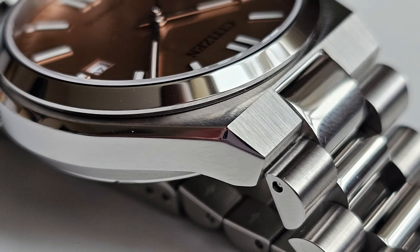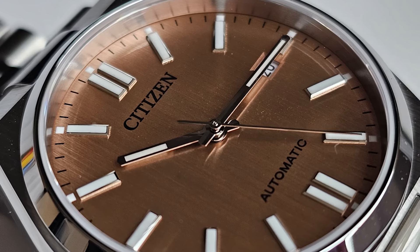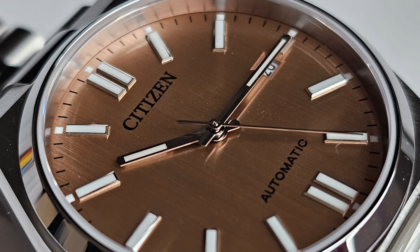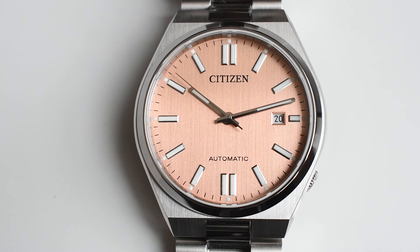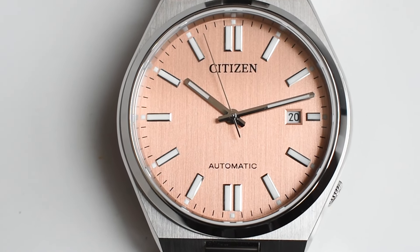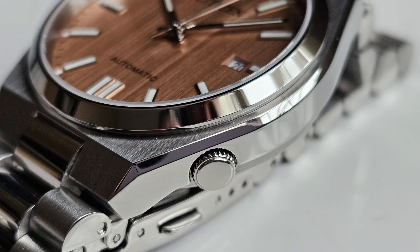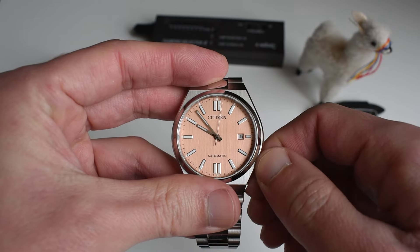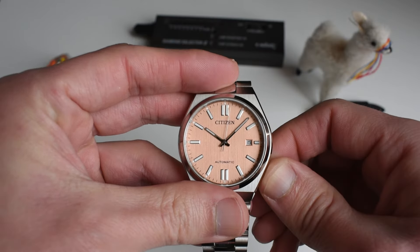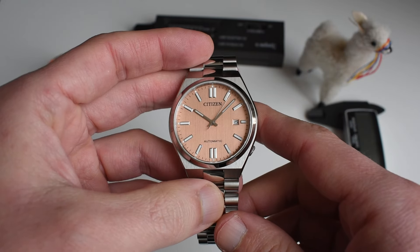Everything that we loved about the Tsuyosa is still here, with the addition of this very nice new color — it's maybe even a skin tone; I'm going to call it salmon. When you flip the watch you still have the same Miyota 8210 in there. It hacks, of course, as is normal for a watch of this era. It's a very cool watch. I reviewed the yellow version — I believe I lost it or had it stolen, unfortunately, because I wanted to compare it with this one.